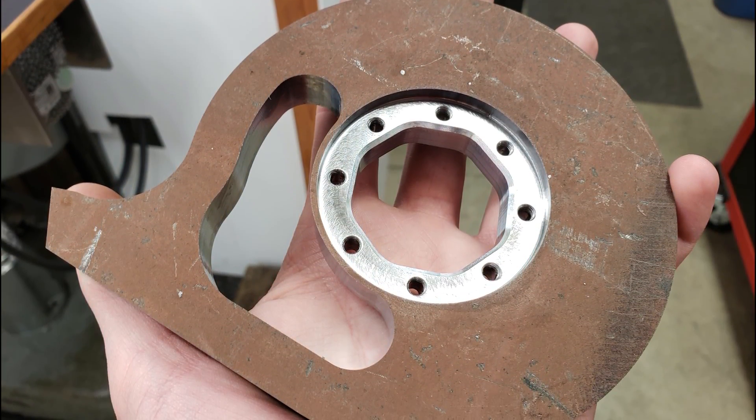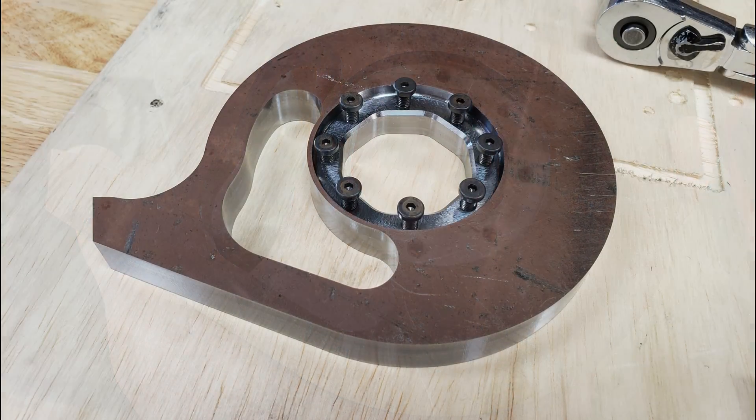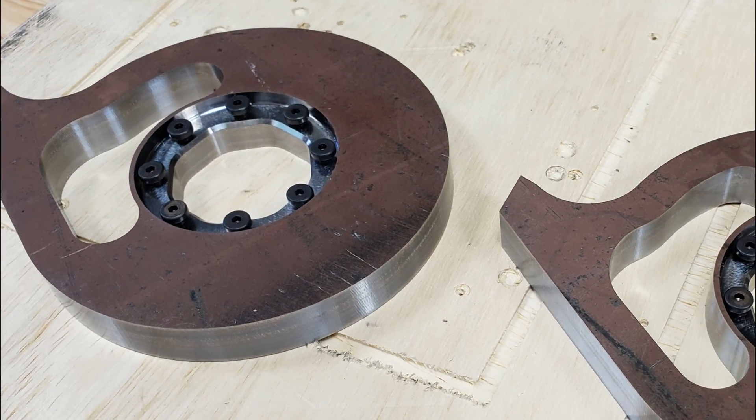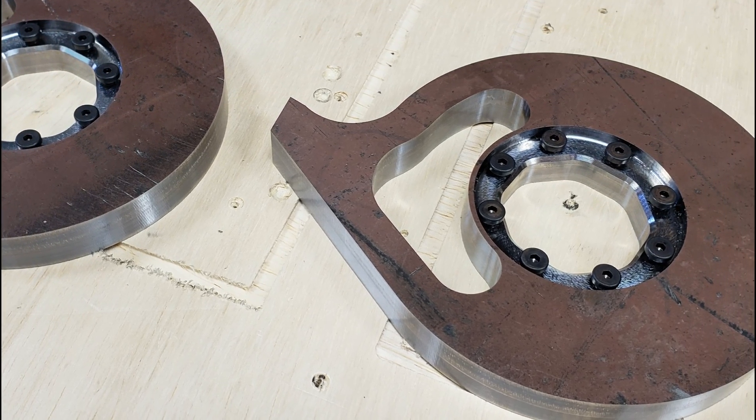The disc needed eight 10-32 holes drilled and tapped into it. To do this, I had to use a solid carbide drill bit and custom order a solid carbide tap after my cobalt steel one just wouldn't cut it. This was a horrible experience I wouldn't wish on anyone. Please don't try to tap AR steels — just design your part with a nut and bolt instead.